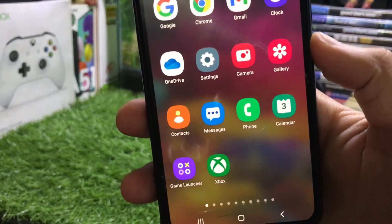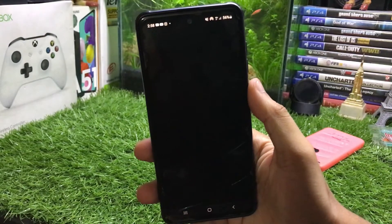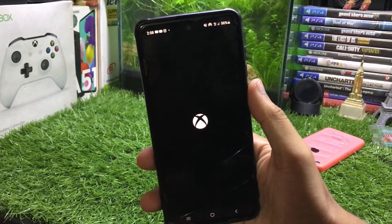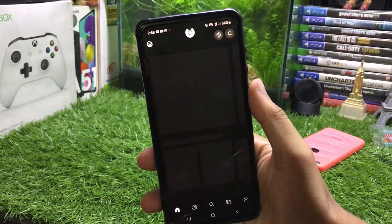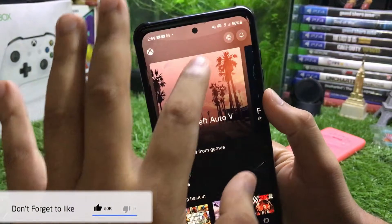Firstly you just have to download the Xbox app for your Android phone. When you download the app, you have to sign in with the same account that you have on your Xbox. This is the interface of the app.